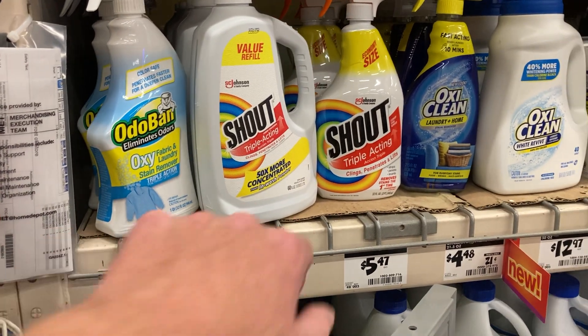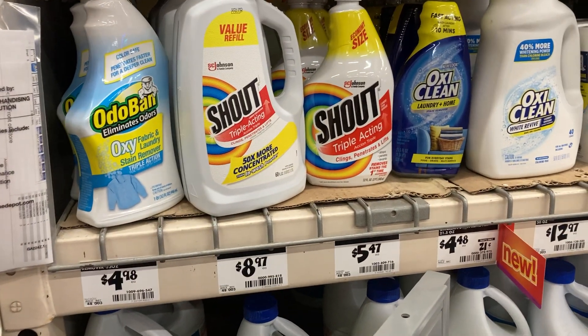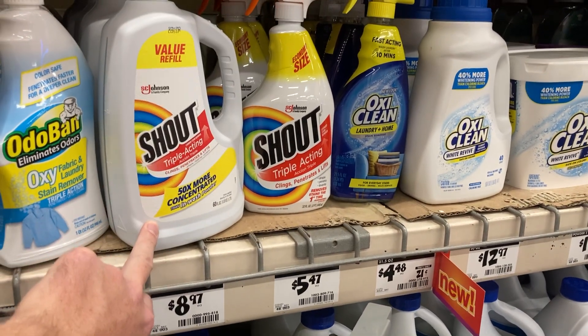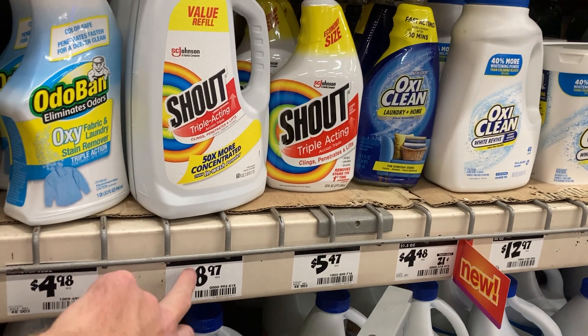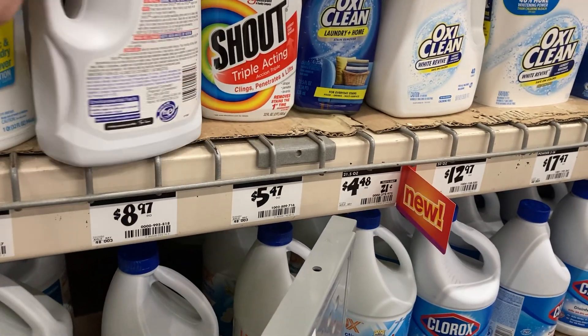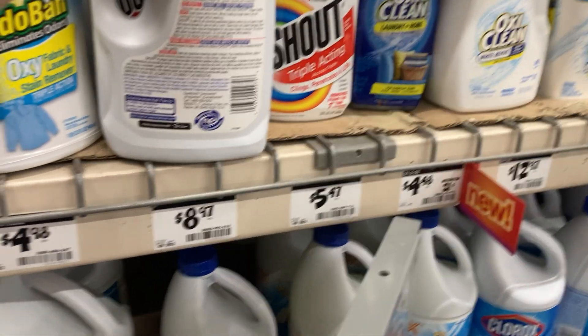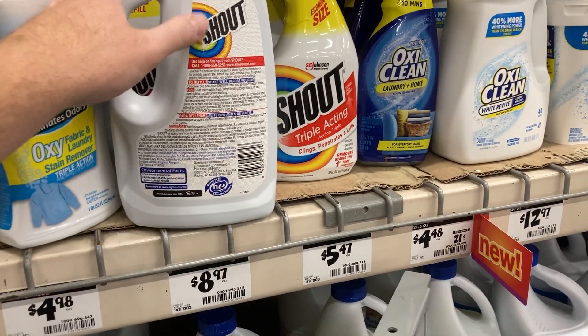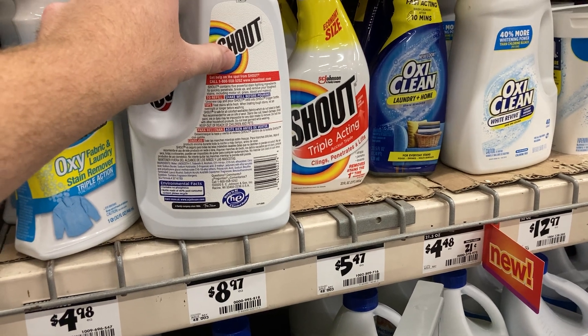Hey, what's happening Solar Fox family! Over at Home Depot here, and I was going through the cleaning aisle. I do need some of this — forgot it at Target or Walmart. It's $8.97. I use the Walmart and Target app to scan the barcode — it's the same one — and you can easily cost compare using those apps.